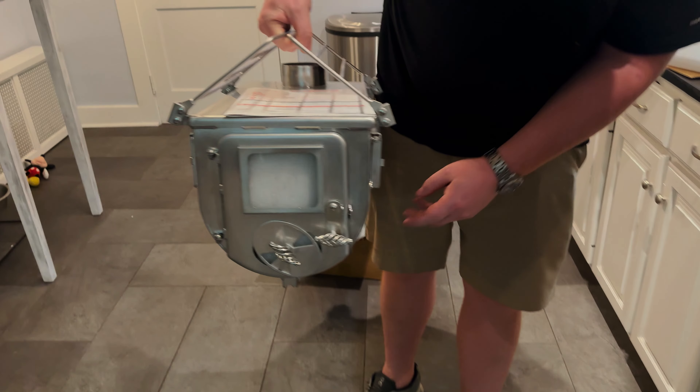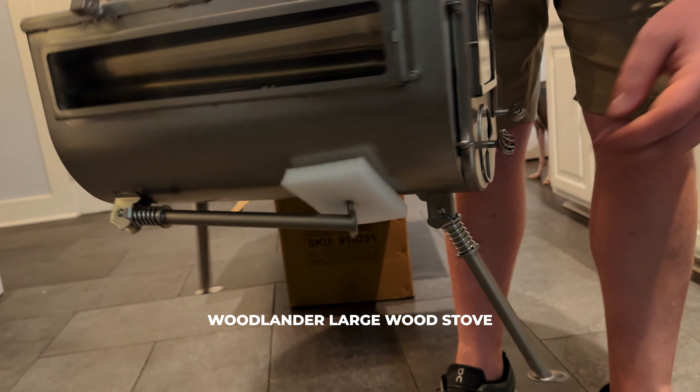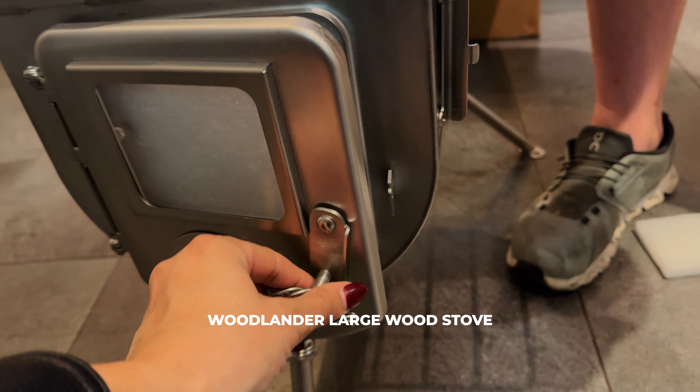Look how cute it is. It is seriously the cutest thing in the world.